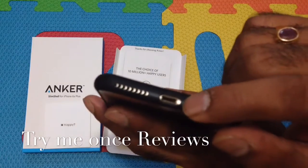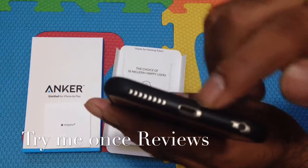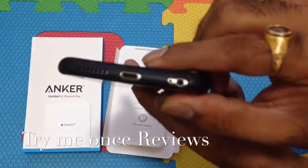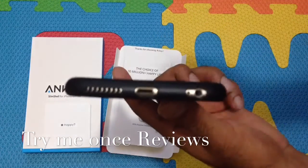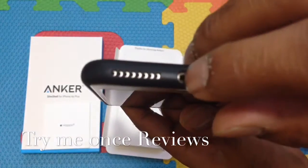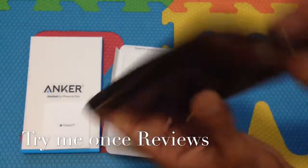There's an opening for your headphones and your lightning port. Not a huge opening, but most lightning adapters would work. If you have a large lightning adapter it might not work really well. The opening for the speakers aligns pretty well.